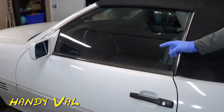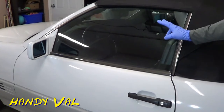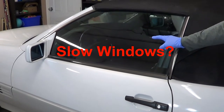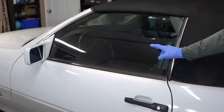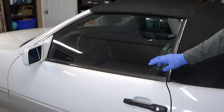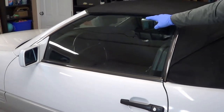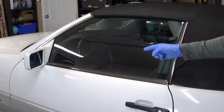Hi, it's HandyVal with another step-by-step DIY auto video. If you have slow-moving windows, you'll want to watch this. Or if you don't have slow-moving windows and you want to avoid slow-moving windows, you'll also want to watch this. In this video, I'm going to fix my slow-moving power windows in my 1992 Mercedes SL. So let's get to it.